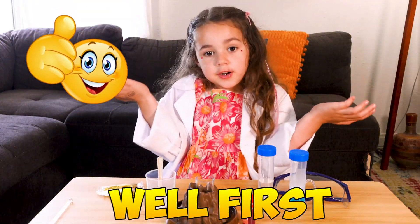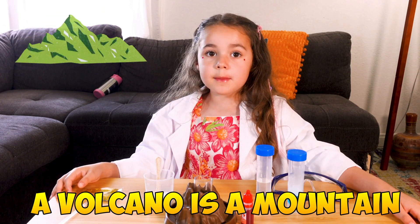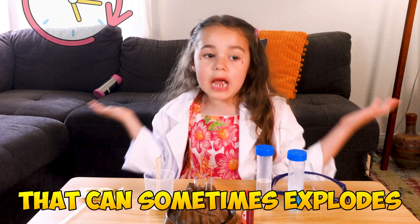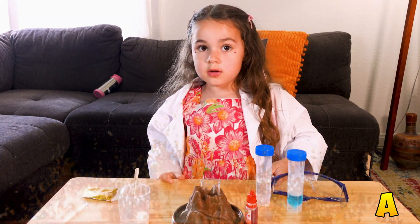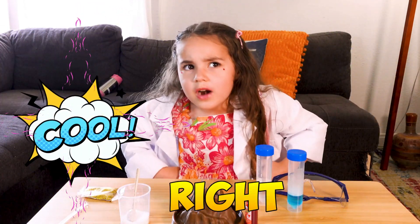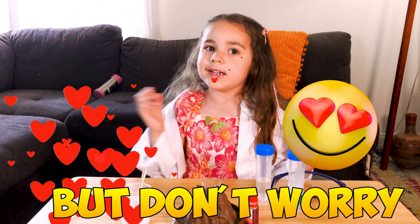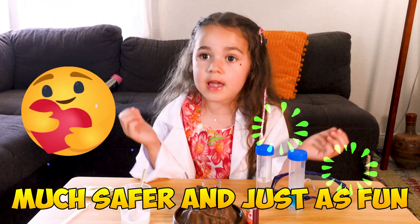First let's talk about a volcano. A volcano is a mountain that sometimes explodes and releases hot lava and gasses into the air. Cool, right? But don't worry, our experiment is much safer and fun.